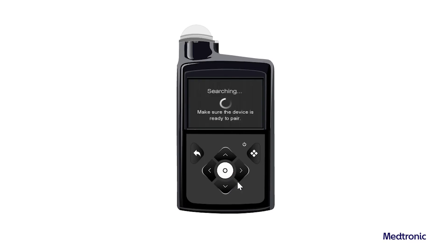Select Pair New Device. The Searching screen appears. Note: the search process can take up to two minutes. During the search process, pump screens are not available and the pump cannot be suspended.